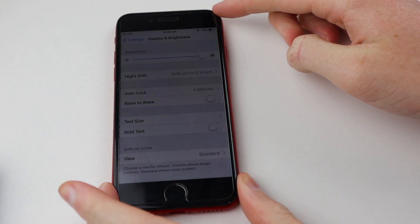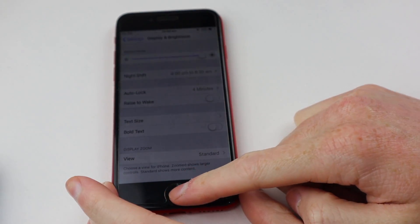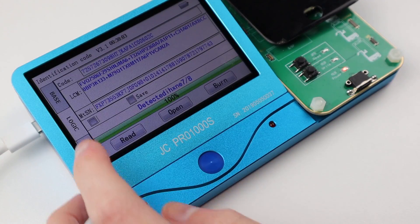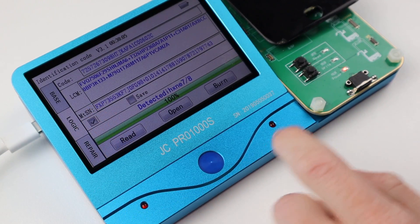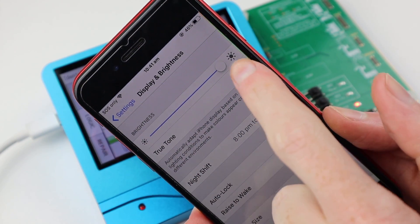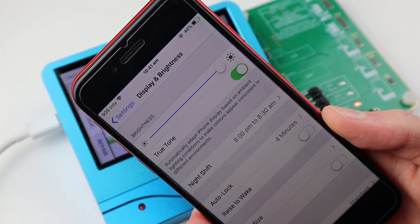Going into settings and display and brightness, you can see it didn't work. The reason for this was I forgot to hit one of the little checkboxes — it is completely unmarked and it took me about 20 minutes to figure this out. But once you check it and burn the screen serial numbers again, press read and confirm that the serial numbers have burned into the screen, and then with a restart to the iPhone you can see the True Tone function is now in settings.